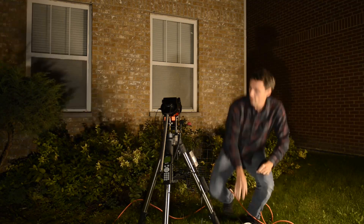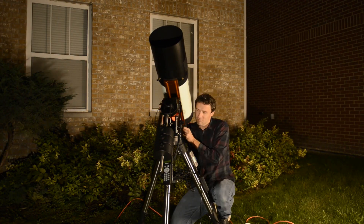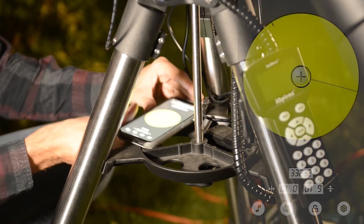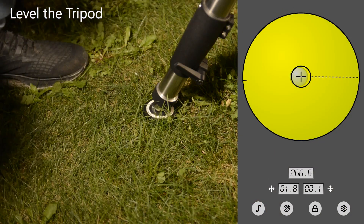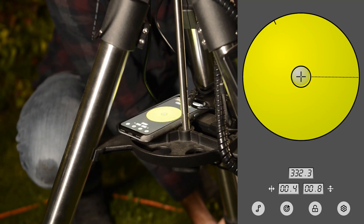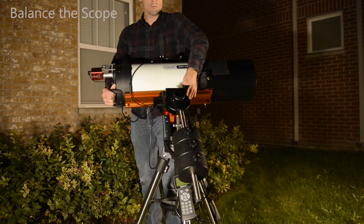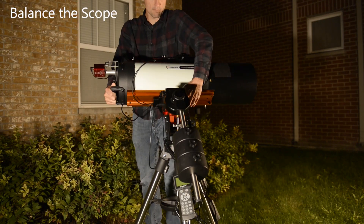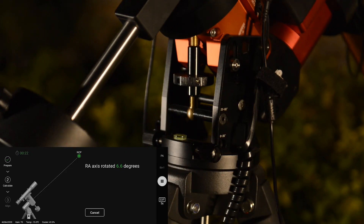I was able to get set up tonight a little bit after dark, once the kids were in bed. One overlooked element of a good setup is leveling your tripod. This step simplifies polar alignment — as you turn the altitude and azimuth knobs, you won't find the mount shifting on more than one axis at a time. Good balance is also essential. One of these days I'll mark the spot on my mounting plate so I can start off slightly closer to balance.